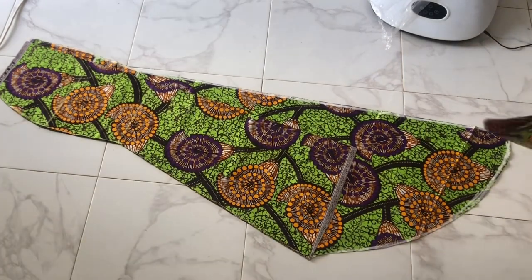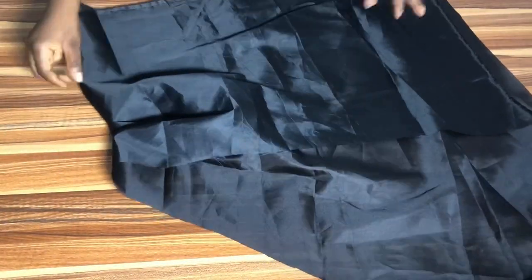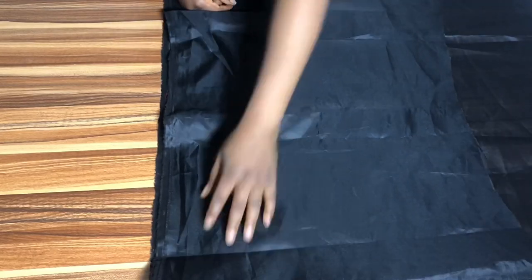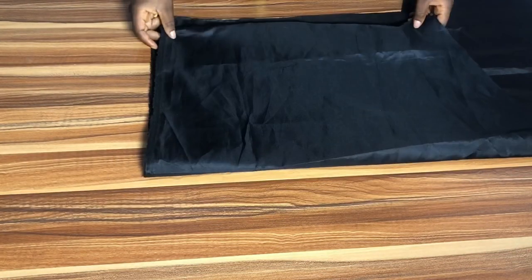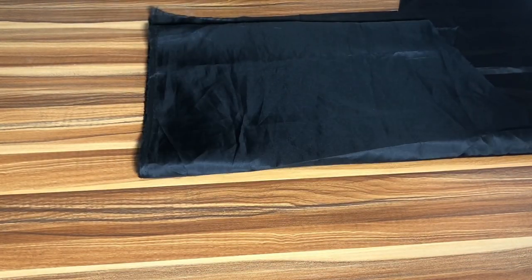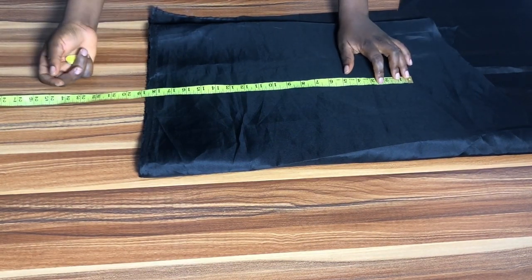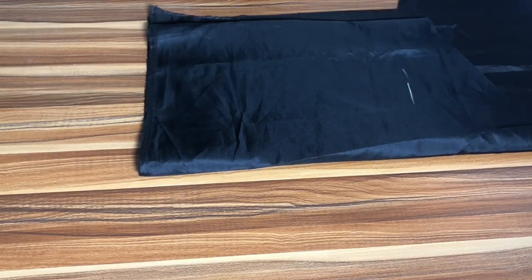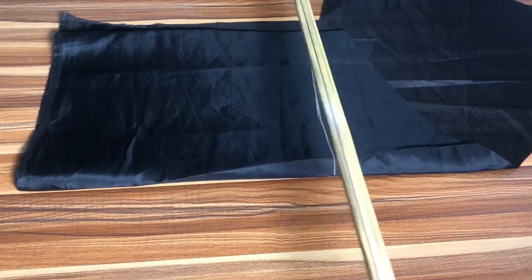Now I'm going ahead to cut it out and this is how beautiful my skirt looks. The next thing we're going to do is line it. You can do a full lining, but for the sake of this tutorial I'll just be doing a short lining. I'm actually making a gown and not a skirt, but I'll still show you the process as a skirt. I'm going to cut out 18 inches of lining — that's the length I'll need — and remove the excess.